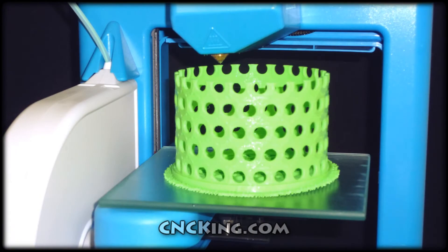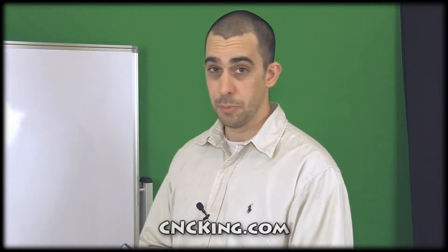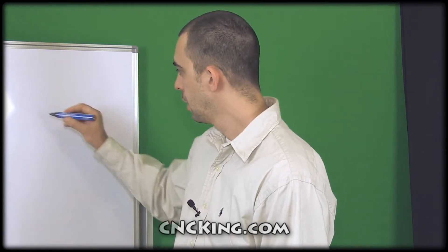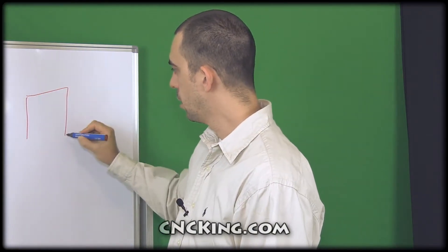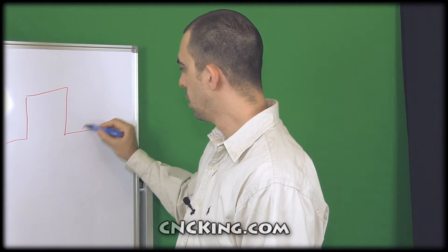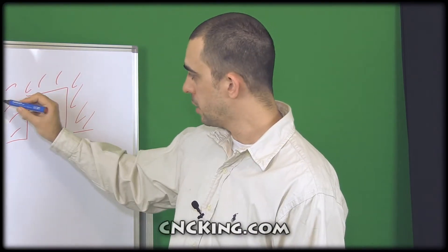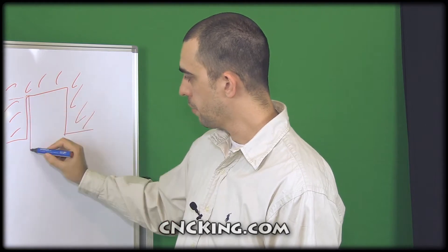One of the challenges I always have when designing these projects for an extrusion 3D printer is overhangs. I can't have any because I hate using support material. For instance, a door like this — I can't make it because as soon as the extrusion comes over here, it falls down and you end up with just a mess.